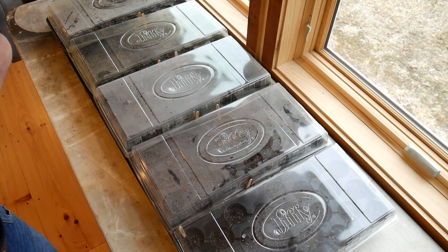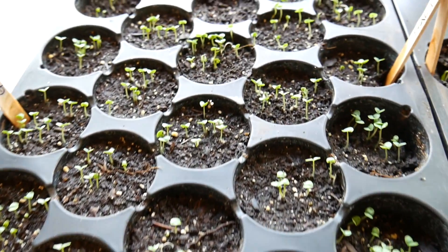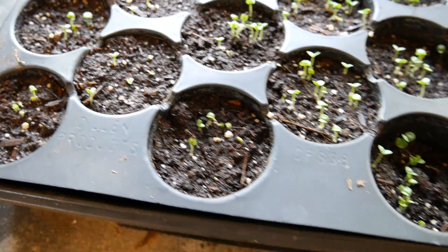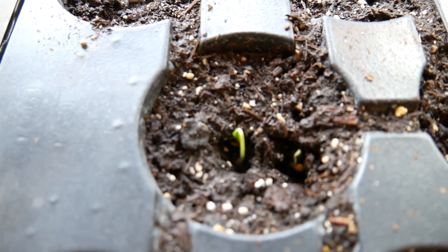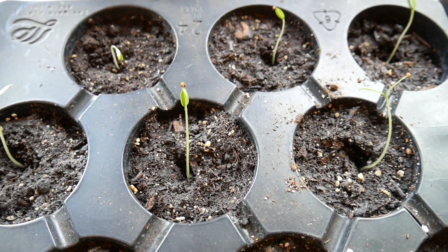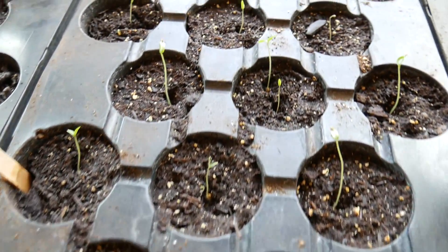Here's a little update — we are at five days since I shot the last video, and we have germination and seedlings. Basil is looking good for five days. These are eggplants, which I find are a little bit slower than tomatoes. There's one coming out of its seed right there. And then we have tomatoes.